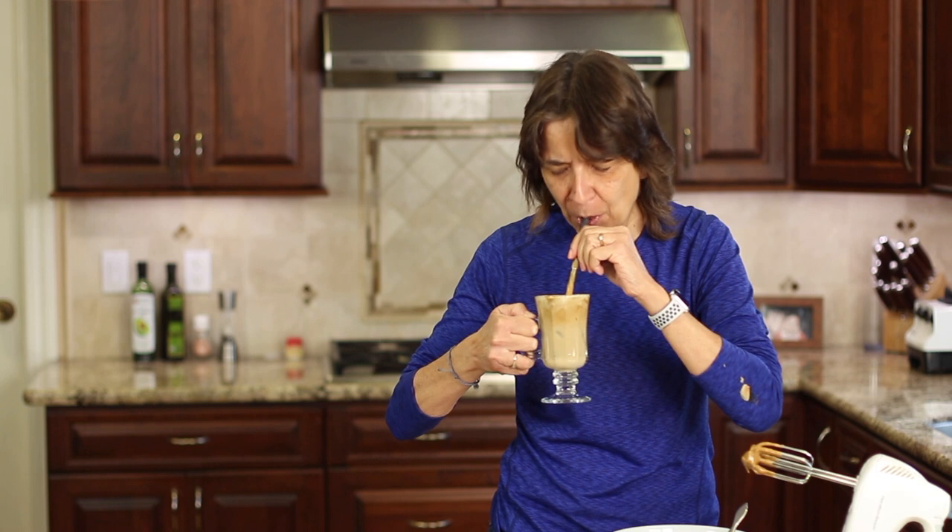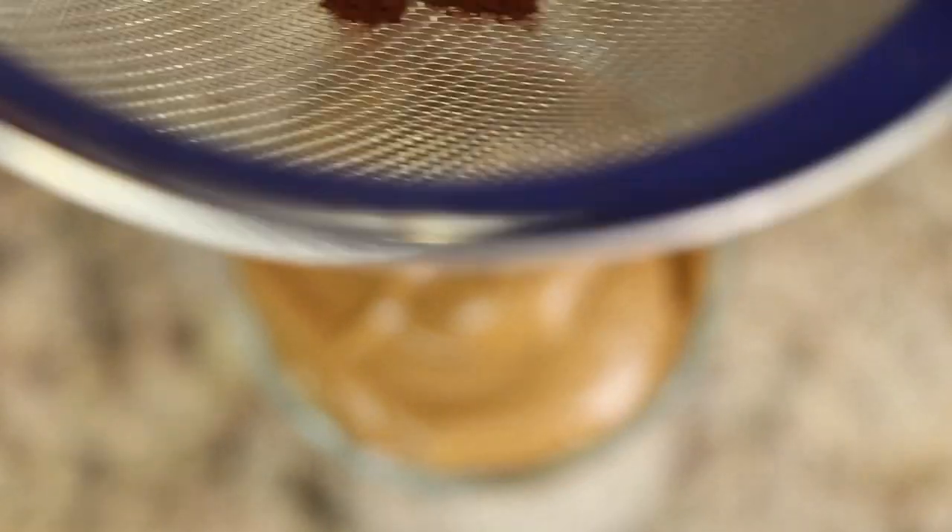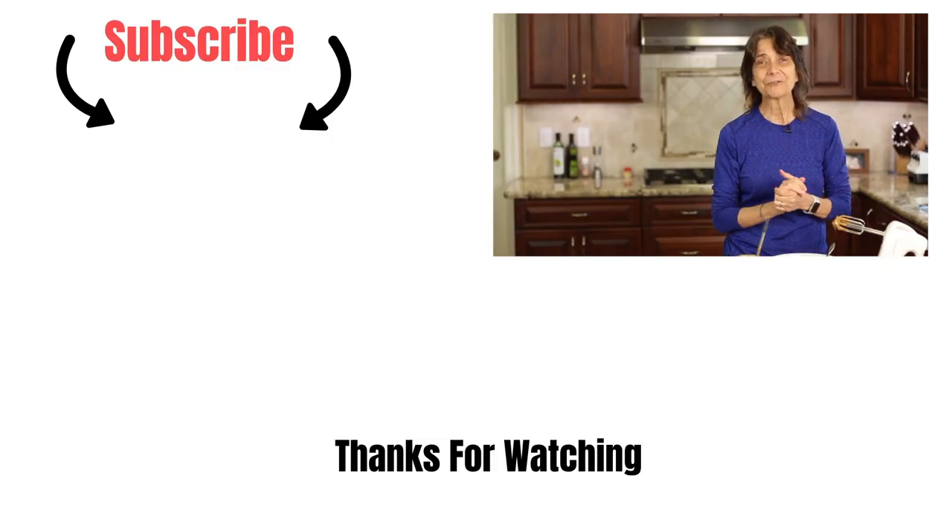Delicious! You could sprinkle on a little bit of cocoa powder, coffee powder, or honey — whatever you like. I hope you enjoyed the recipe. Let me know if you've tried this before or even heard of it — I'd love to know down in the comments. This is new for me and I think it's really delicious and pretty special. Thank you so much for watching. Don't forget to subscribe to my channel and share the video. See you next time, everybody take care.